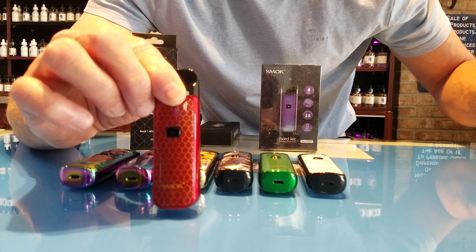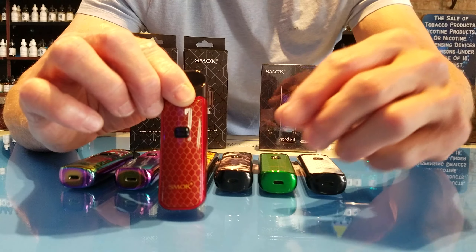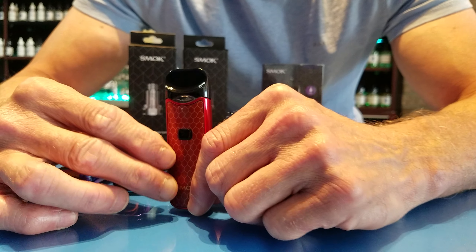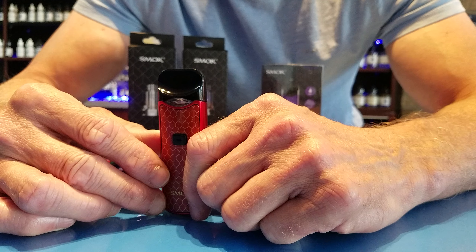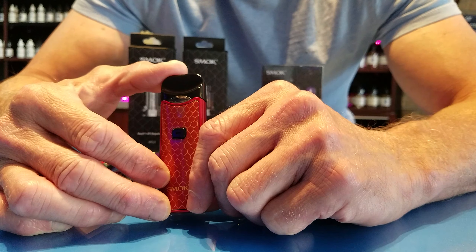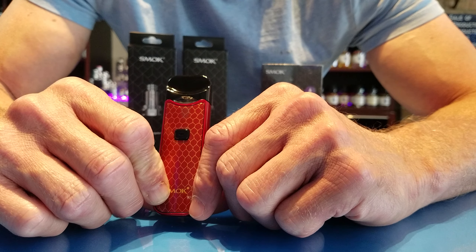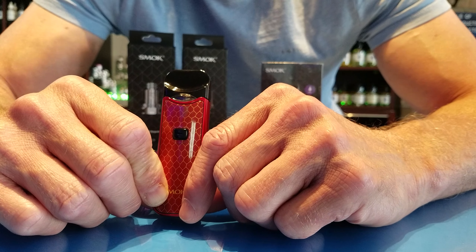Here's the good, bad, and the ugly about this device. It is bigger than the Novo — the Smok Novo first came out with a 450 mAh battery and that sold pretty well, but people wanted something bigger in battery life. So they made the 1100 mAh battery, and that's a pro that people are enjoying.